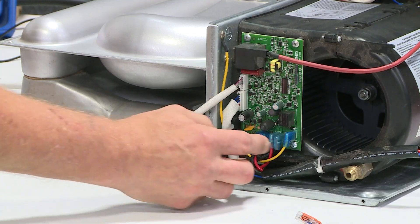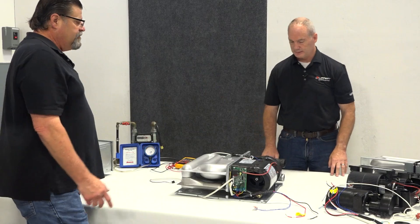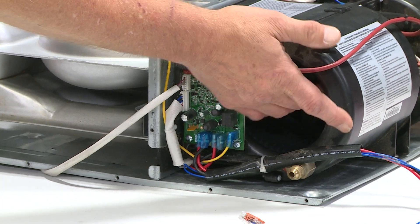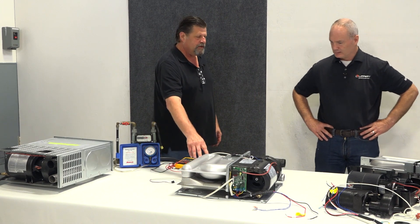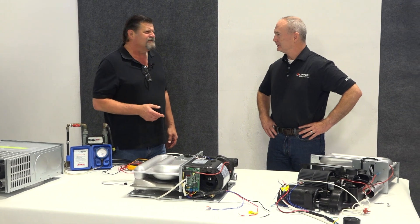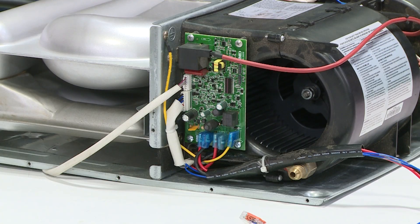If you do have power there, we know the board is good and the blower motor is bad. You might also, considering the age of the unit, make sure the blower wheel turns. At that point the board is pretty easily changed. The blower motor assembly has about a dozen screws and about eight clips, but after that the blower assembly can come out.